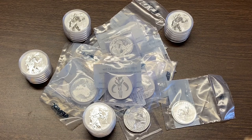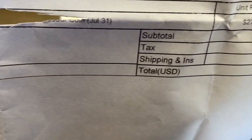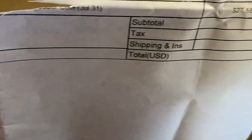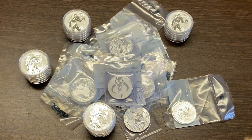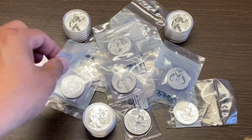I got the Mythosaur coins at $27.55 a piece. I may end up flipping some of those — we'll see how the price goes in the near future.